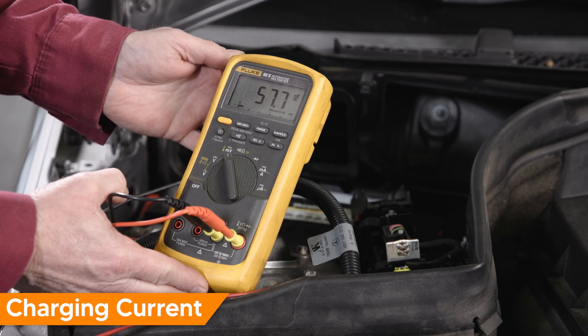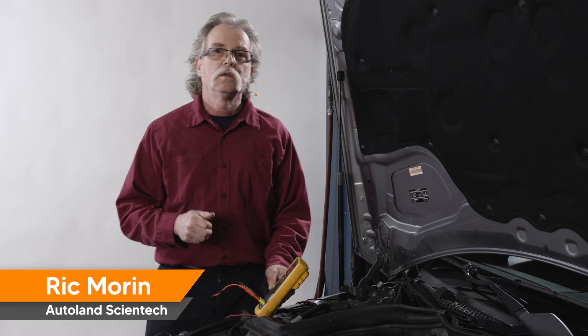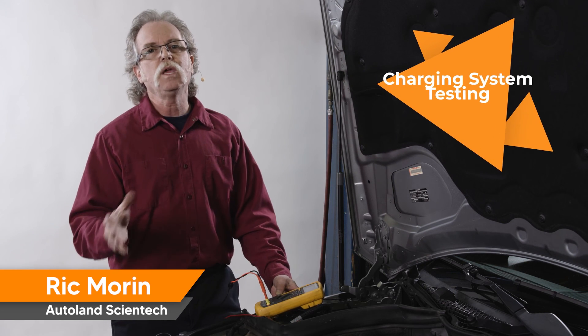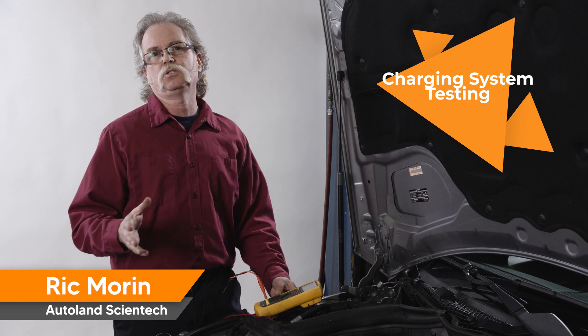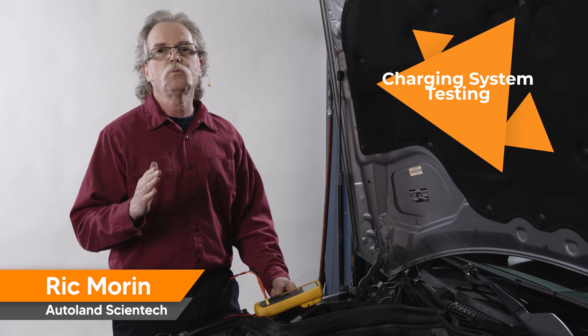Now let's raise engine RPM to 2500 and add a load. The alternator on our subject vehicle is now outputting 150 amps. Remember, bad connections, a weak battery, and a bad belt tensioner can all cause charging system issues. So start with the basics, and thanks for watching.